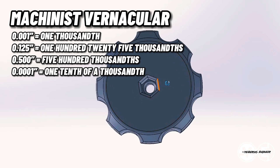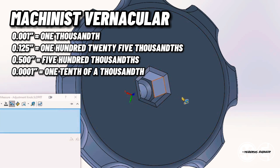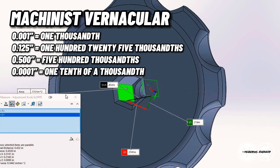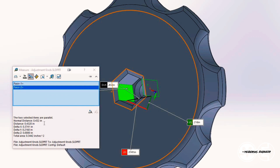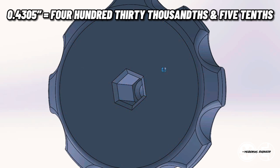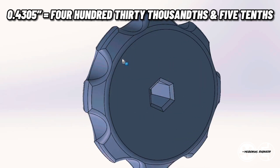0.100 would actually be referred to as a hundred thousandths, so an eighth inch would be 125 thousandths. I'll show myself measuring the actual knob once it's finished 3D printing, and you can see that I actually get 0.4305, which is still a half thousandth undersize. Luckily that'll still create a press fit.